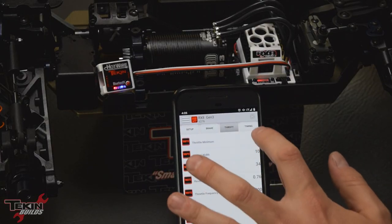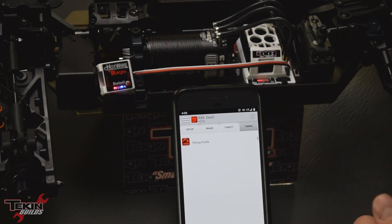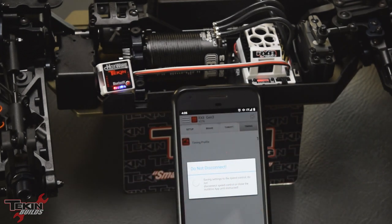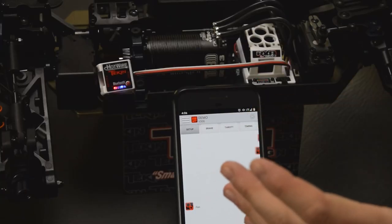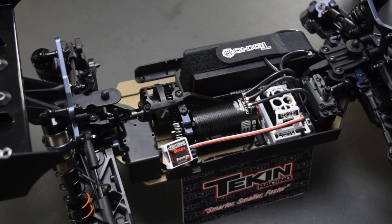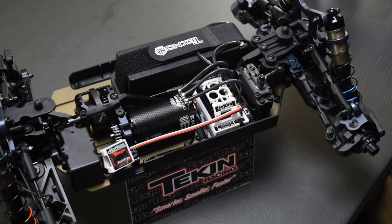Throttle profile, we're going to leave that at default — it's linear. Timing — we're not going to run any timing, you don't need a whole lot of timing in these four-pole motors. Once we're done making our adjustments, we go over to the side menu and apply them — it's going to write those into the RX-8 Gen 3. When it says you can disconnect, hit the disconnect/reconnect button. The car's going to arm and go back into drive mode. You can also leave the Hotwire mounted in the car for quick trackside adjustments — just pull into pit lane, bust your phone out, connect, make an adjustment, hit drive, and you're ready to go.